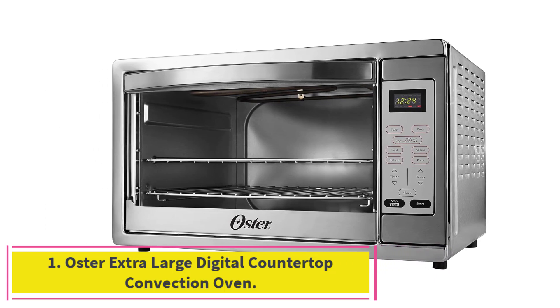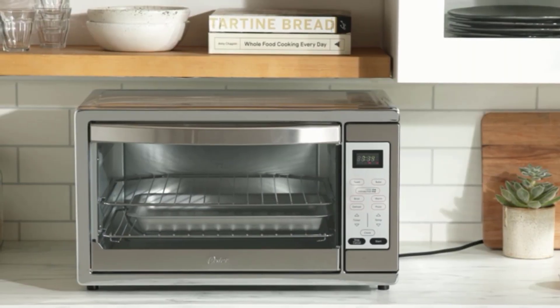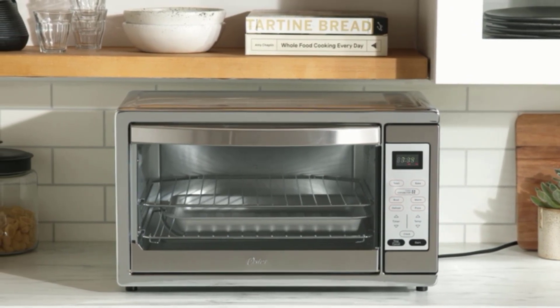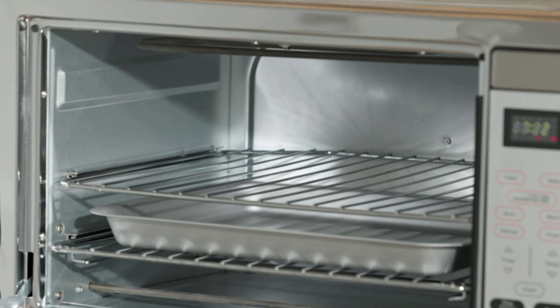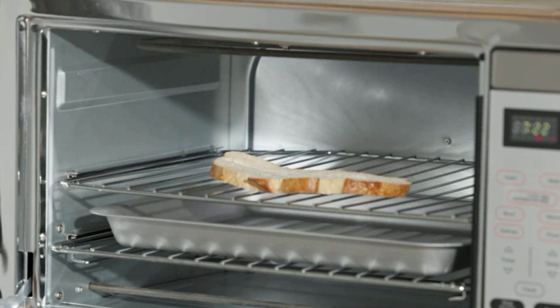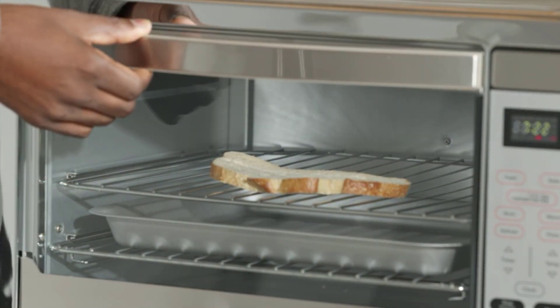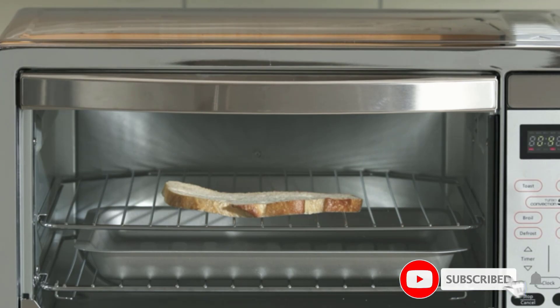Starting at number one: the Oster Extra Large Digital Countertop Convection Oven. Countertop ovens are generally more energy efficient than wall ovens or oven-stove combinations. This particular model uses an impressive 50% less energy while still giving great results — it cooked a juicy meatloaf in just 45 minutes compared to an hour in a standard oven.